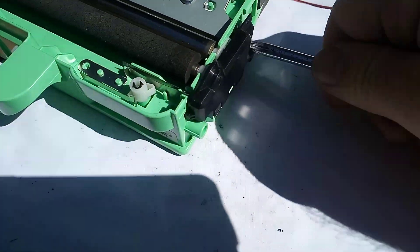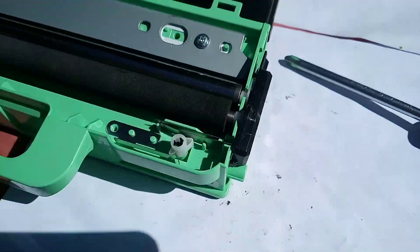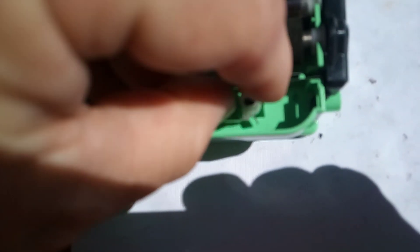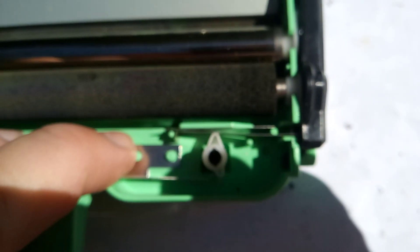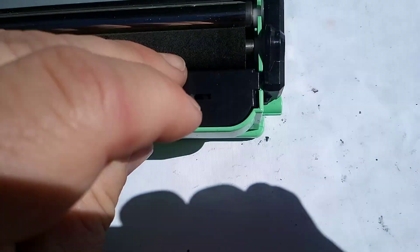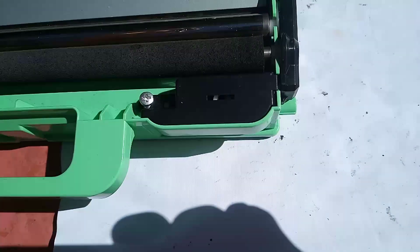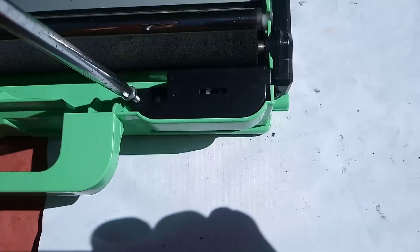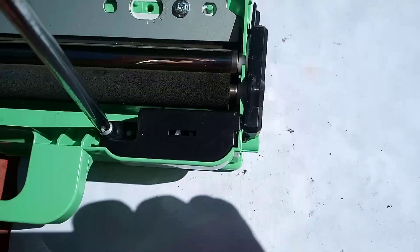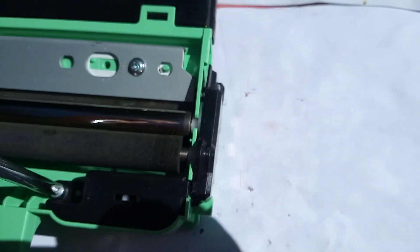Put the plate back on, notch in, and screw it back in nice and tight. Re-engage the switch — this has to go back into this position here. The switch is closed. Put the plate on and screw it down.